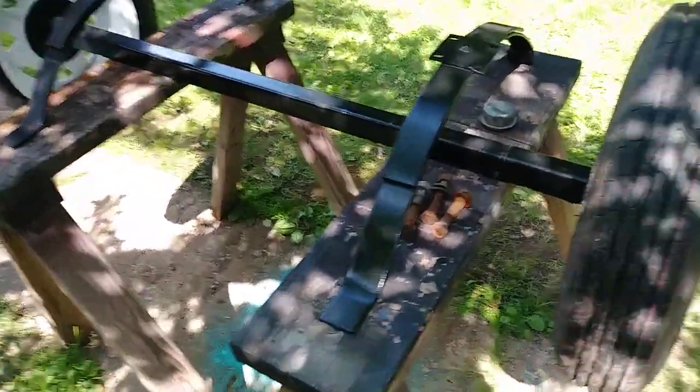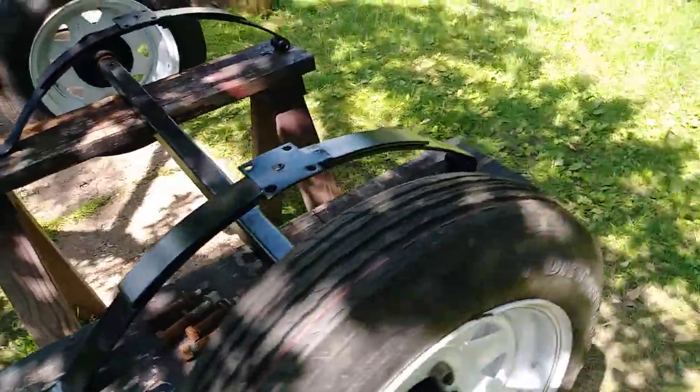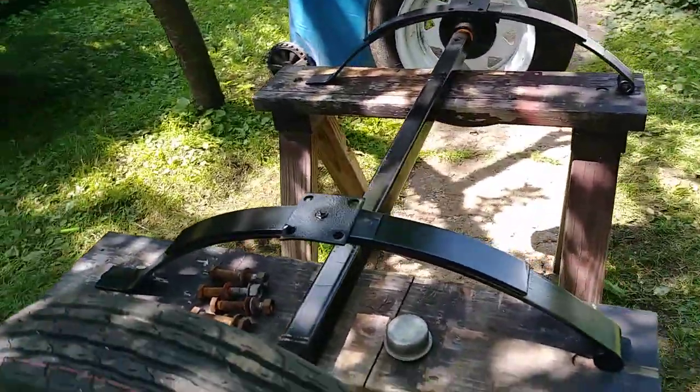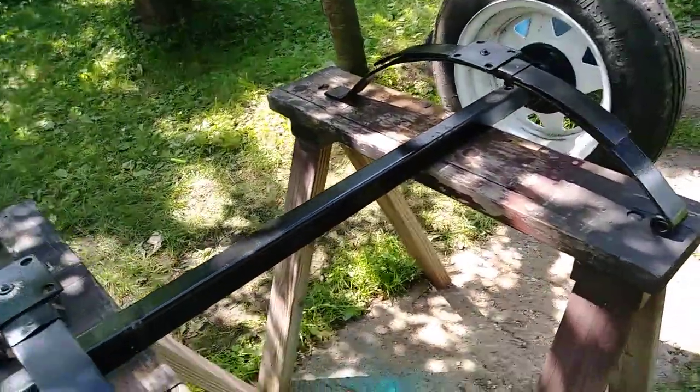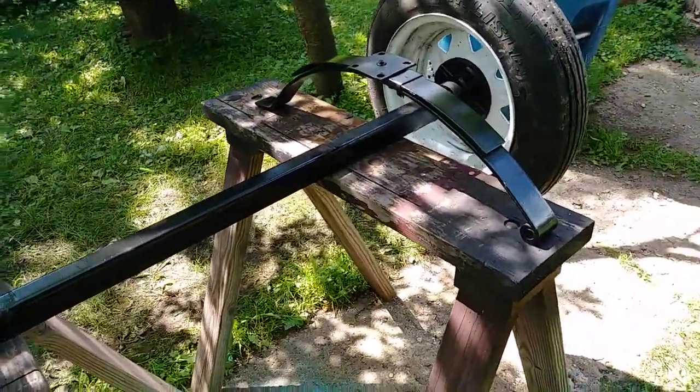Hey, Gashon here. Today's project was to restore this axle with this small little four foot by, I think it was 40 inch wide, Harbor Freight style utility trailer.